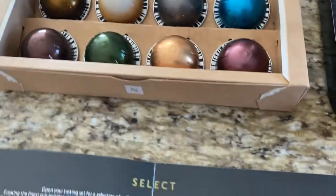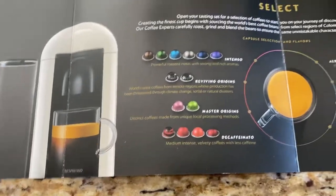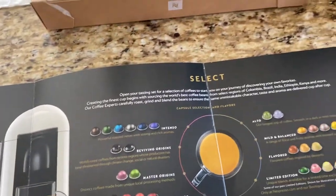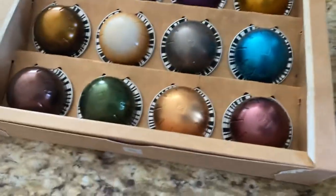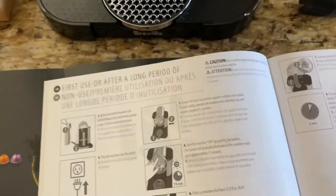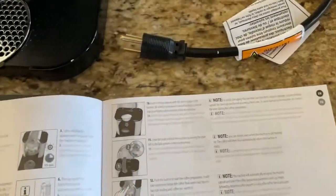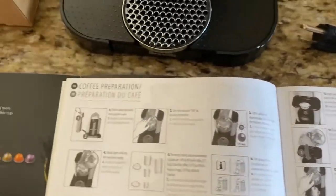Most of the time, what I've seen on the reorders — I have not looked up the program they have here — they're a little over $3 to $4 per pod. But if you compare that to say a Starbucks, it's a little less, right? And obviously you have the ability to keep this at home or in a business.